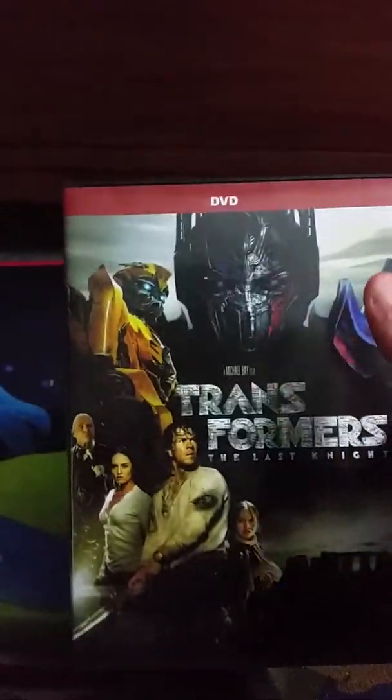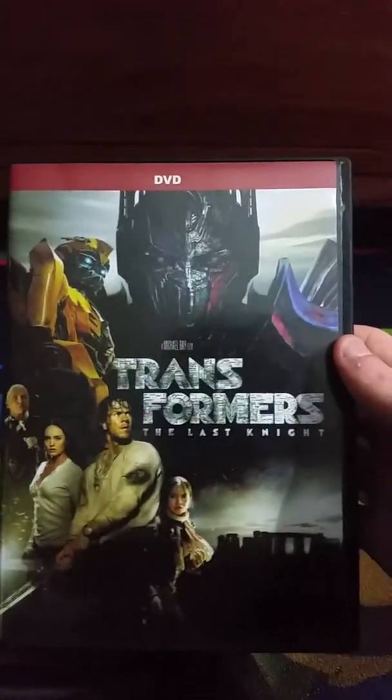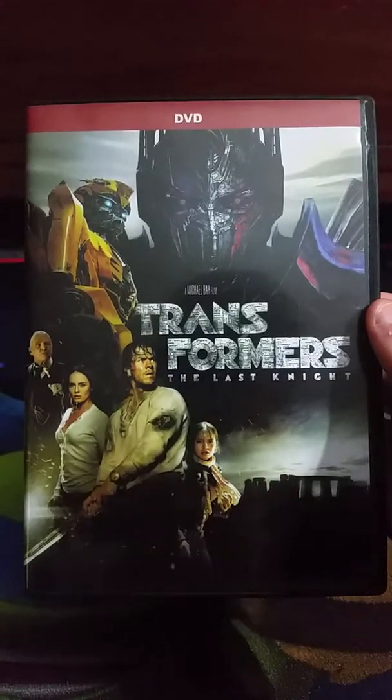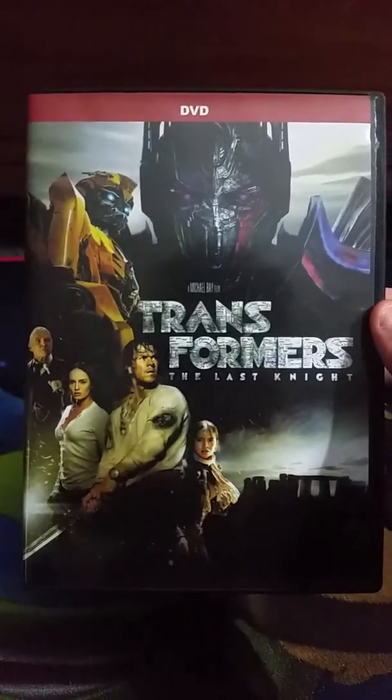And this is the DVD of Transformers: The Last Knight. It says DVD on the top — it doesn't say Plus Digital because I got this from Amazon for $9.98, so not a bad deal.